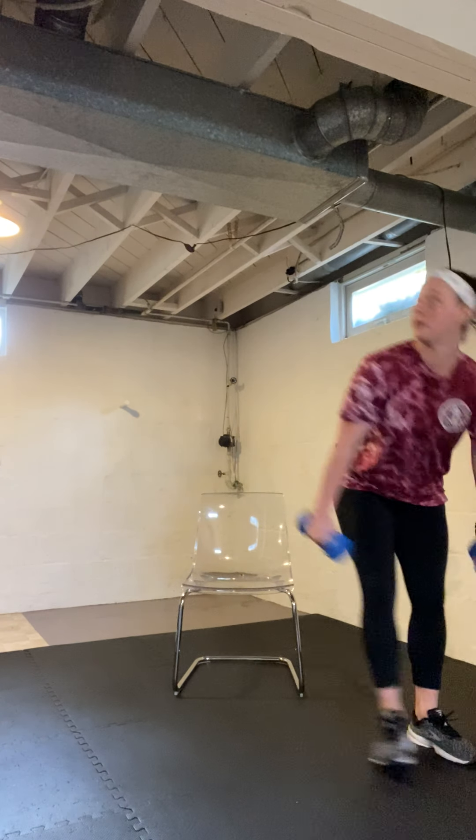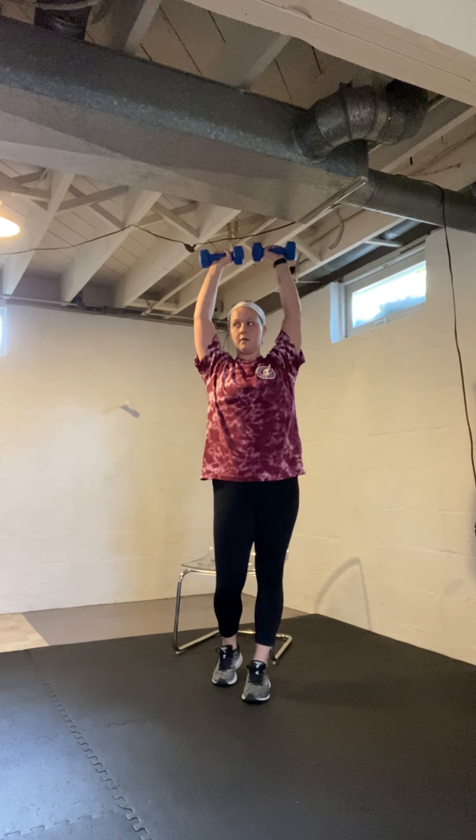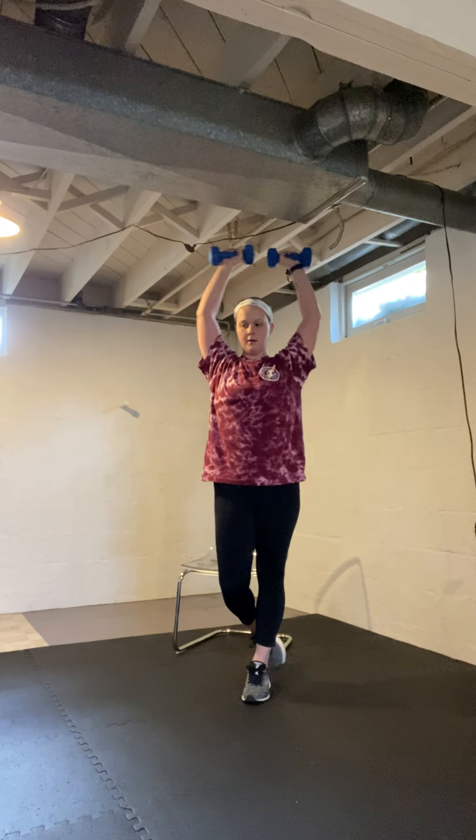10 seconds left. Next we're going to do an overhead press — weights up, slow back down. Grab your weights now. Make sure I don't punch my ceiling! Go ahead and push up, slow back down. Halfway there with this one.